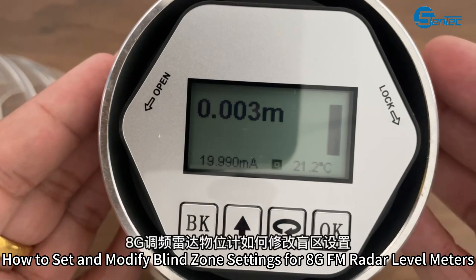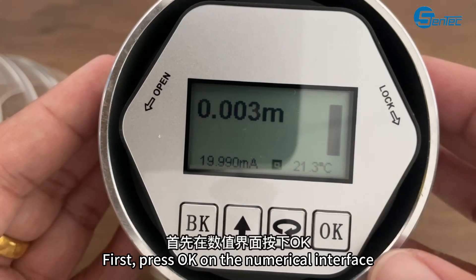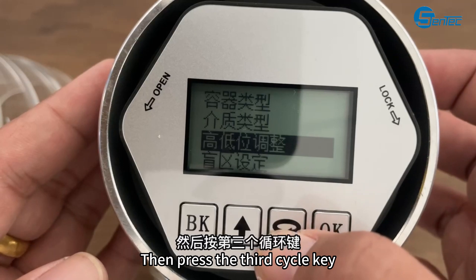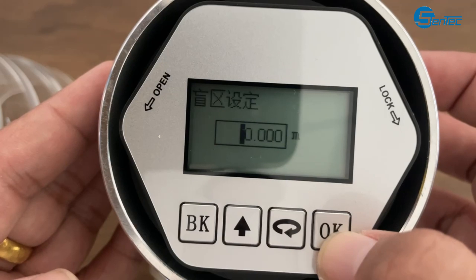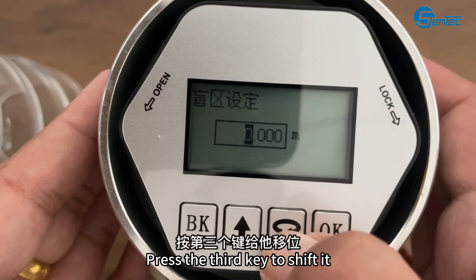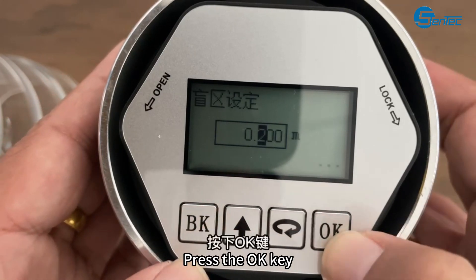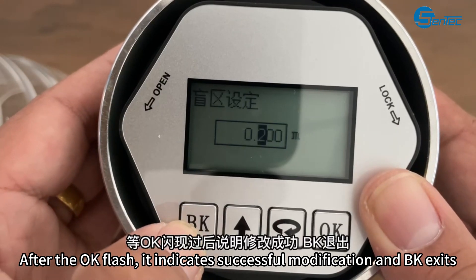How to set and modify blind zone settings for the Bosh GFM Reader level meter. First, press OK on the numerical interface, then go to basic settings and press OK. Then press the third cycle key to flip to the blind spot setting and press the OK key to enter. To set a blind spot of 0.2, press the third key to shift to the corresponding number of digits, then flip up to the corresponding value. Press the OK key — after the OK flash, it indicates successful modification. Press BK to exit.